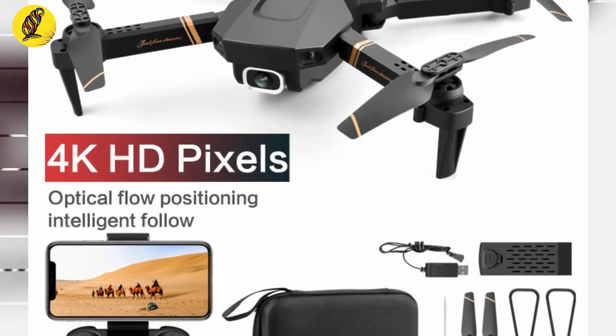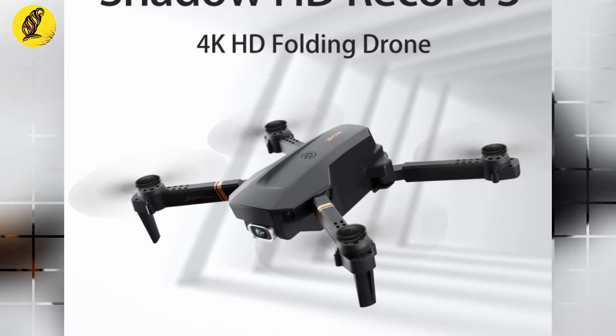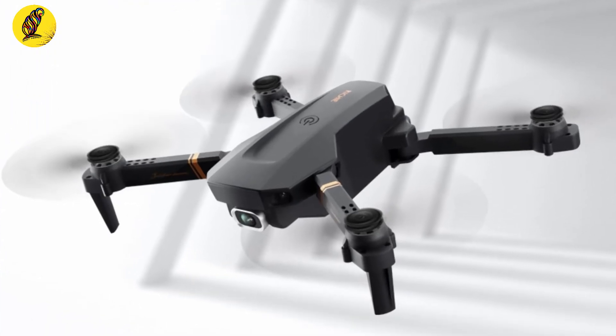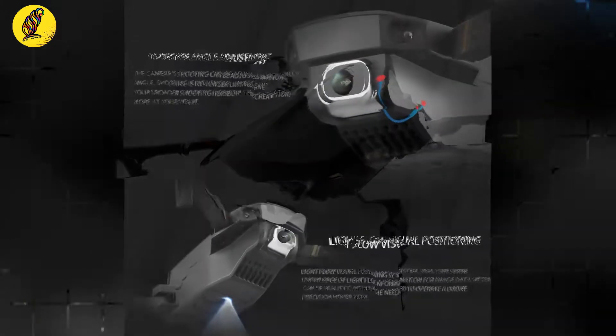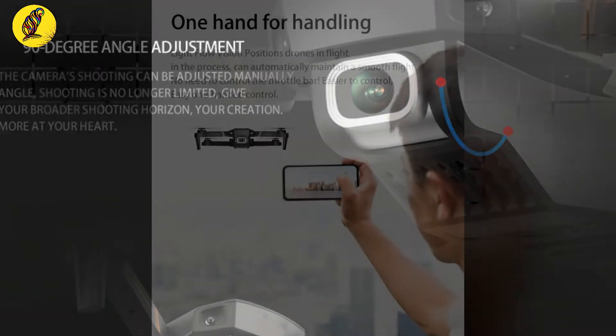The 4DRC V4 features a 4K HD drone camera with a 9-degree angle adjustment and background hover technology.